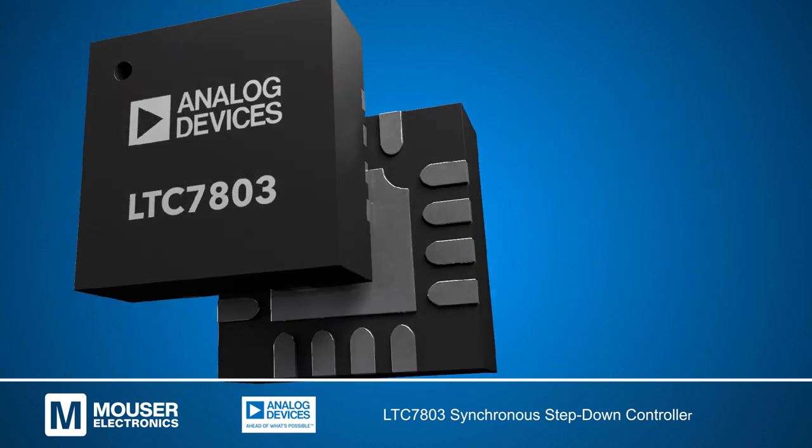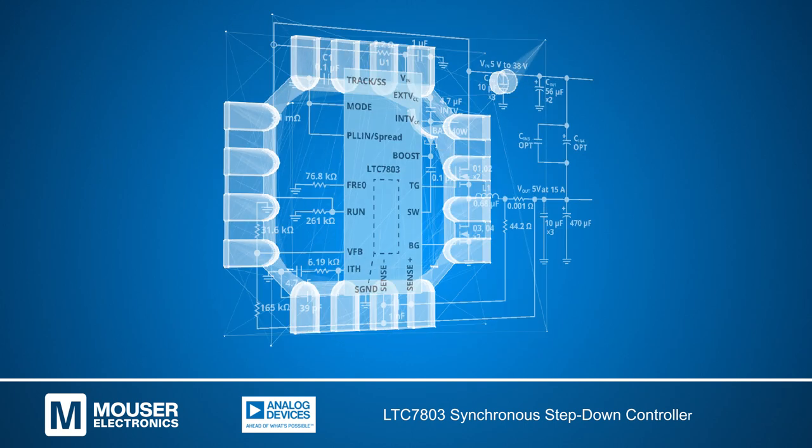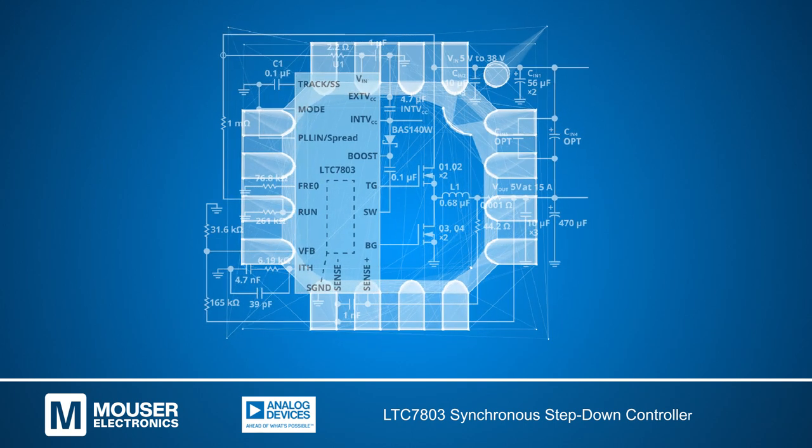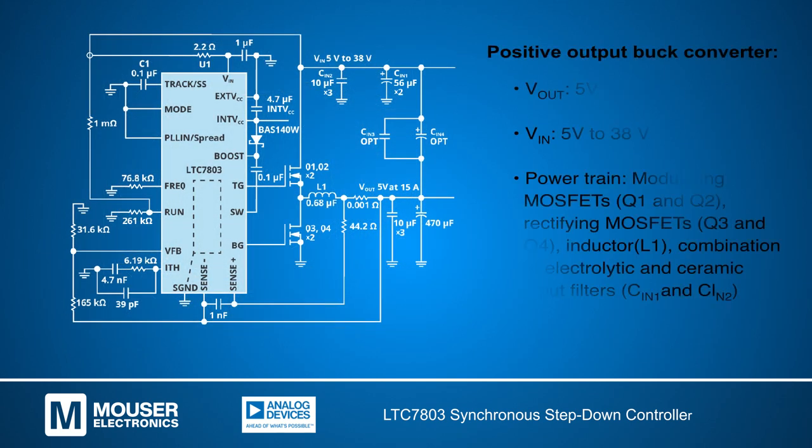A positive output buck converter can be achieved with this layout, where the converter generates a stable 5-volt output voltage at 15 amps with an input voltage ranging from 5 to 38 volts.